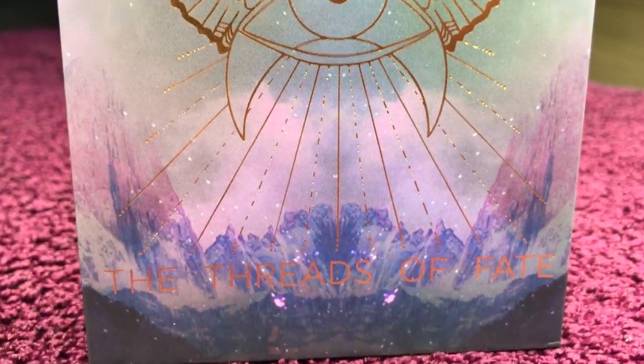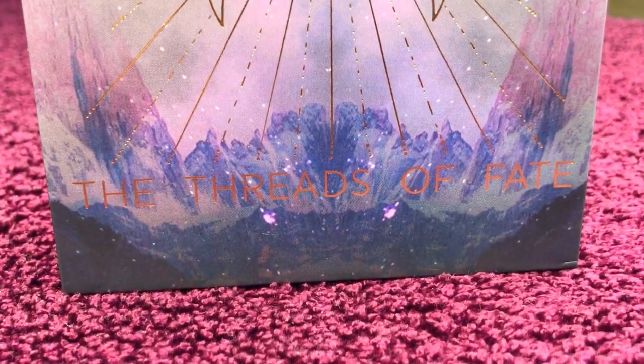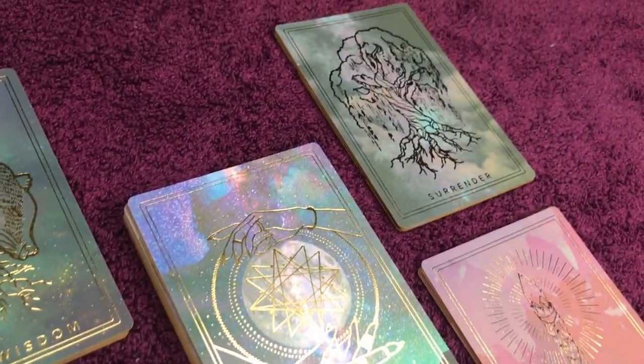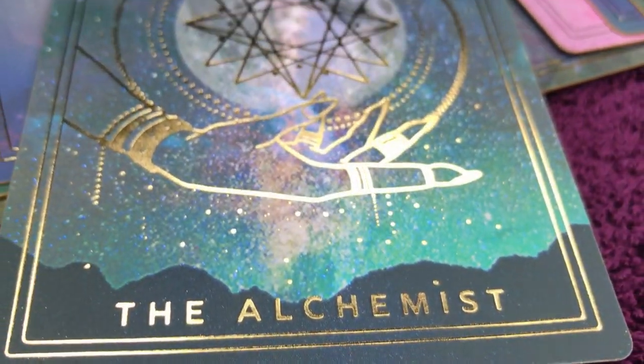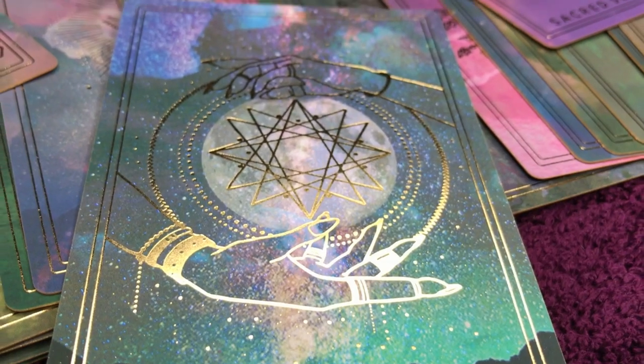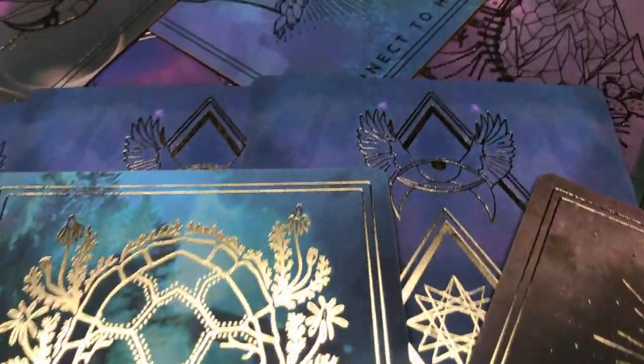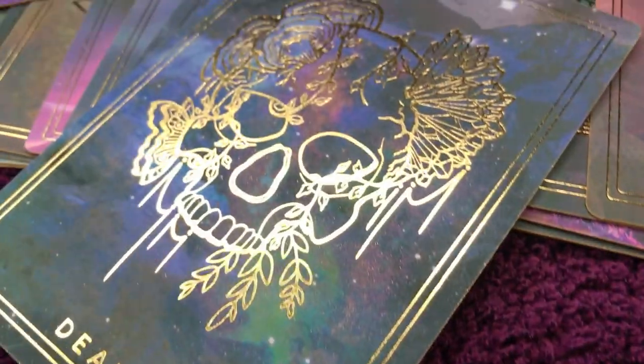J'espère que cette présentation vous aura plu. Si jamais vous avez aimé le jeu ou la vidéo, n'hésitez pas à mettre un pouce en l'air et à vous abonner. Et quant à moi, je vous donne rendez-vous très prochainement pour de nouvelles vidéos. En attendant, comme d'habitude, prenez soin de vous.